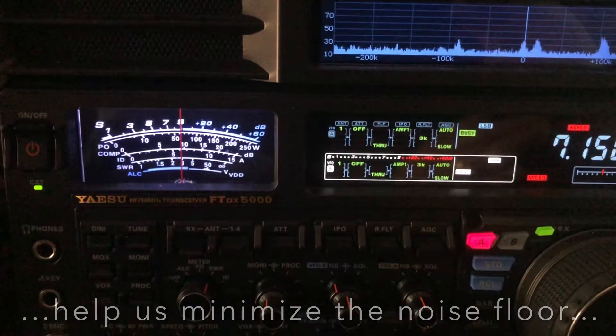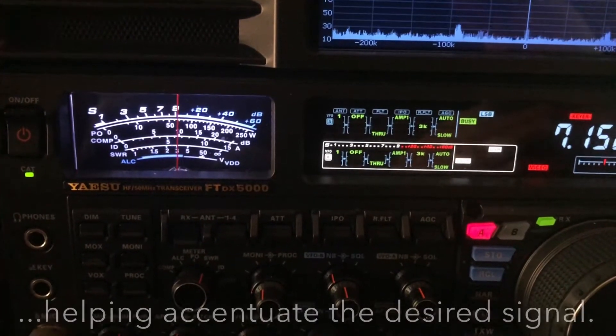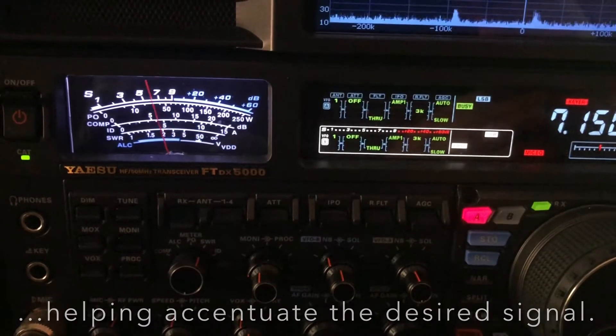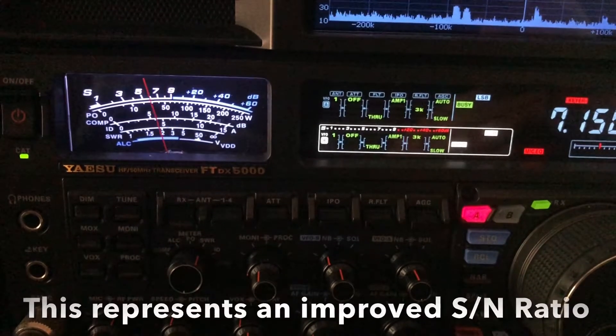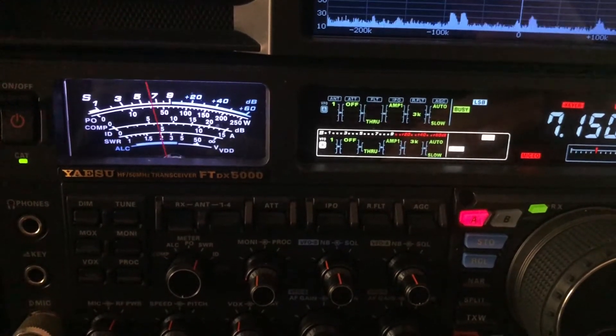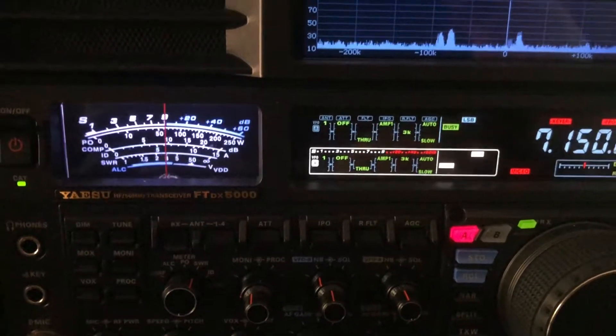I was getting some assistance from the digital noise reduction in the Yaesu FTDX5000MP, but you've got to help the digital noise reduction from the front end of the receiver.